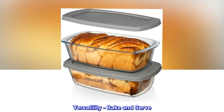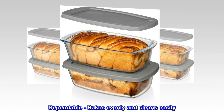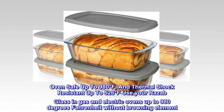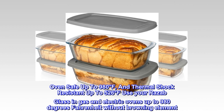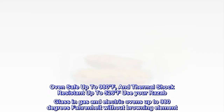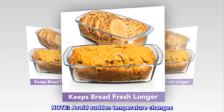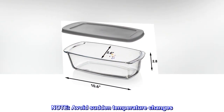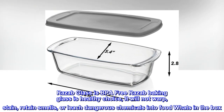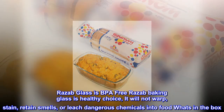Versatility — bake and serve. Dependable — bakes evenly and cleans easily. Oven safe up to 980 degrees Fahrenheit and thermal shock resistant up to 526 degrees Fahrenheit. Use your Razab glass in gas and electric ovens up to 980 degrees Fahrenheit without browning element. Note: avoid sudden temperature changes. Razab glass is BPA-free and will not warp, stain, retain smells, or leach dangerous chemicals into food.